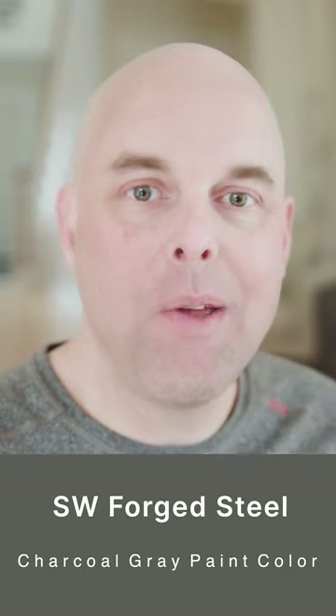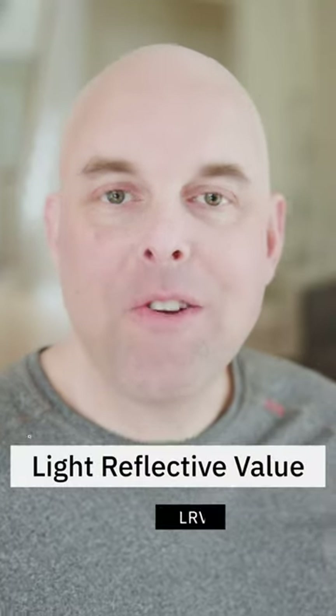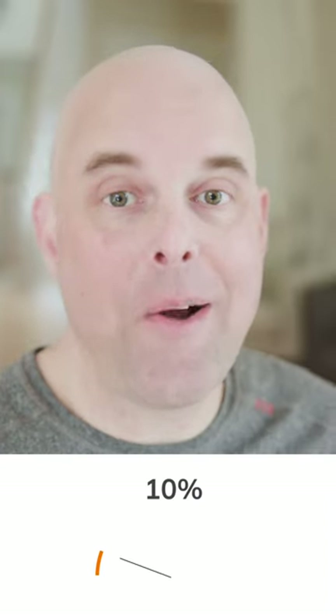Here's what you need to know about Sherwin-Williams Forge Still. The light reflective value is a 10, which is considered a pretty dark paint color.